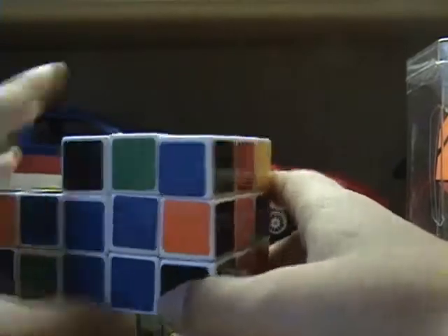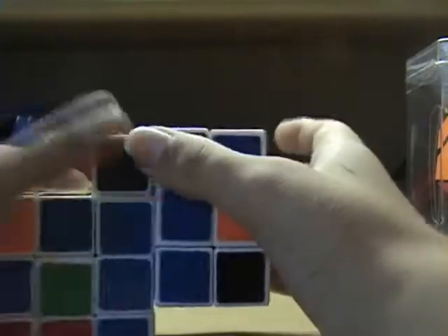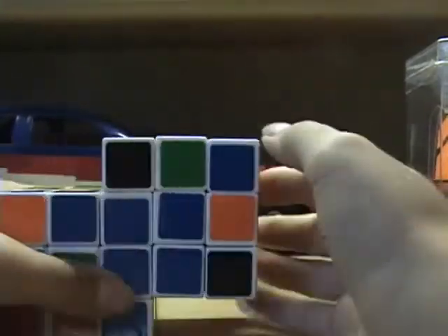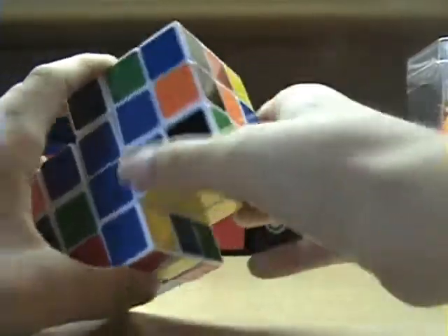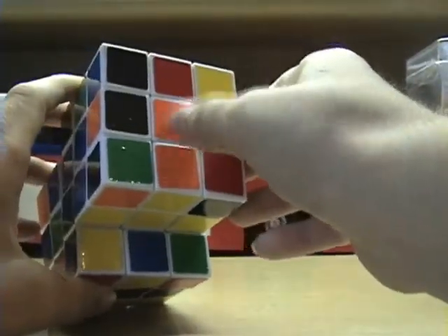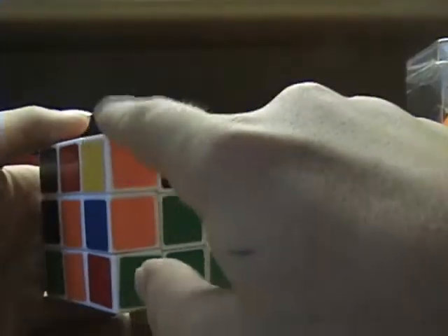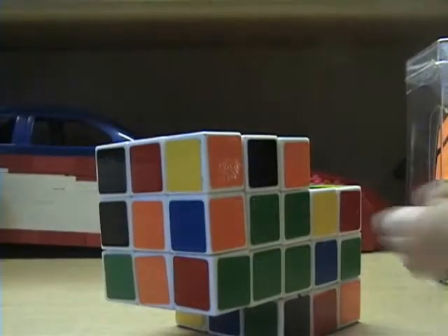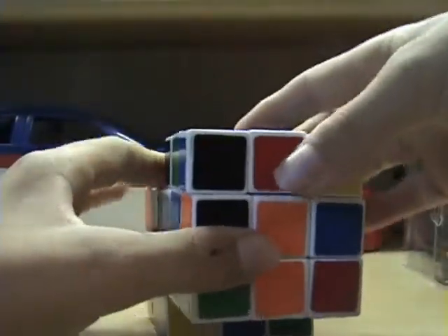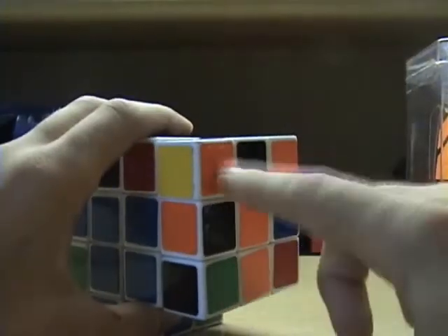The next step is to get these two corners. This corner piece would be the yellow, blue, orange corner piece. You want to look at the top layer for that piece. Here it is — the yellow, blue, orange corner piece. I want to bring it over to where it has to go, right here. It's up here.